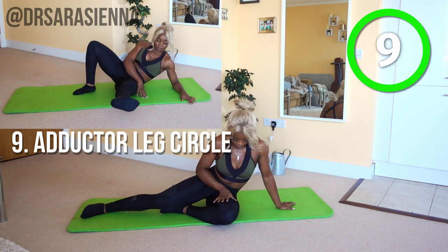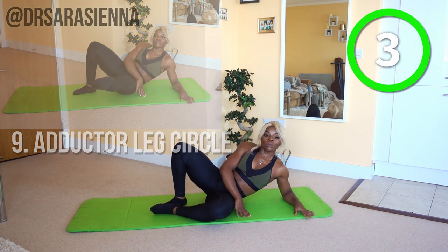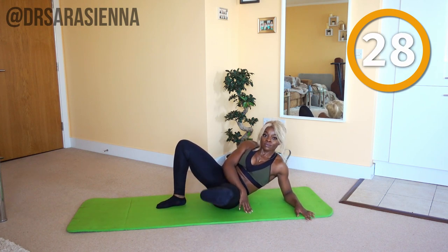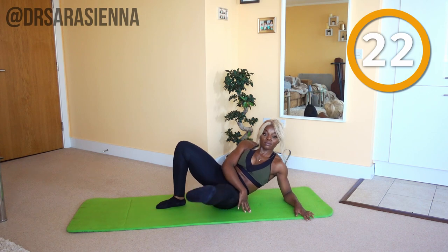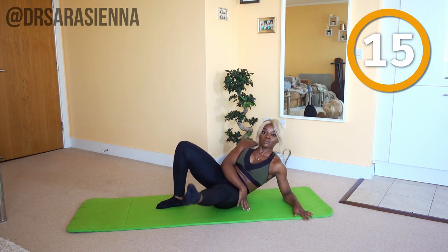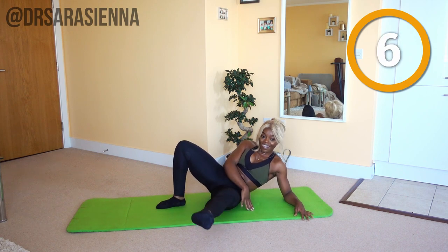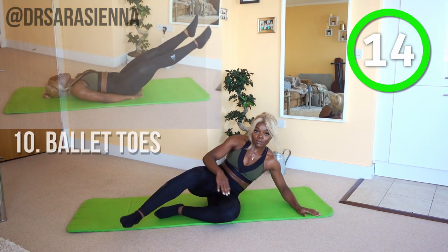Then we're going to come back in with the circles. You've got this, you can do it. Ready and go. Pointing the toe, drawing those circles in the opposite direction to last time, keeping the leg around about a 30 degree angle. I know it's tempting to bend at the knee, but don't — just keep that leg straight. There is not long left to go. Breathe in, breathe out. I'm so proud of you. You can slow down but don't stop, using the arms to just support the weight of the body. Keep drawing those circles — doing so, so well. And relax.